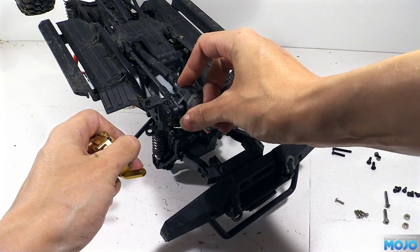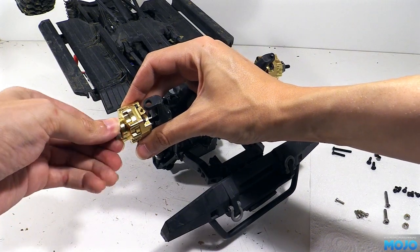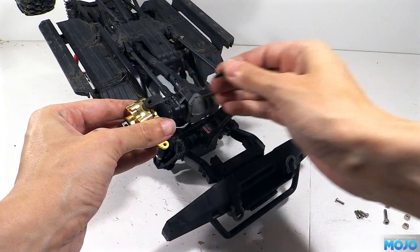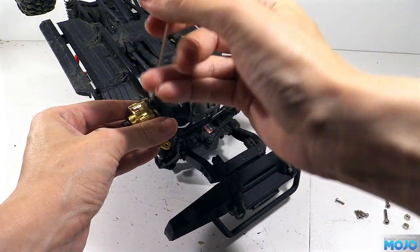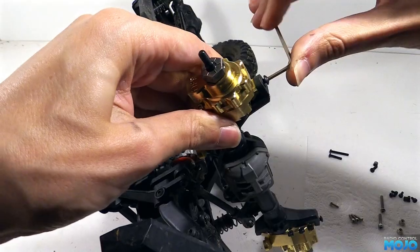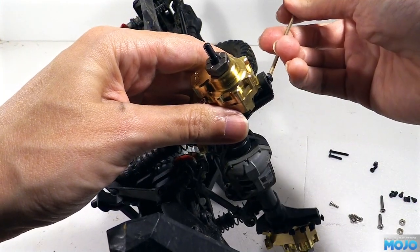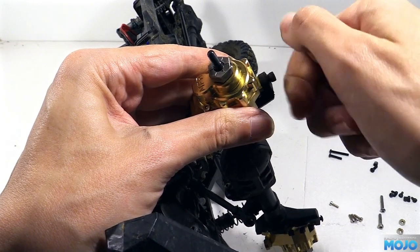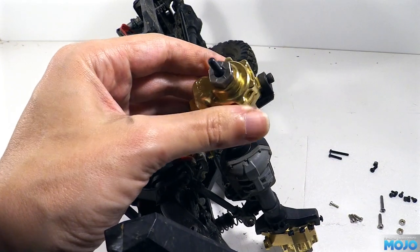To fit the hubs to the axles, all we do is pass the driveshaft through the small hole until it stops, then turn the hex while gently pressing it in until it drops into the diff. Now we can line up the hub with the holes in the C-hub and insert one of the metal tubes, followed by one of the Traxxas kingpin screws. This does reveal another little issue — even with the screws fully tightened, it still sticks out quite a bit. We might be able to pack it with some washers, but it's going to be better with a shorter screw. The Traxxas one appears to be an M3x12, so an M3x10 should do the trick.